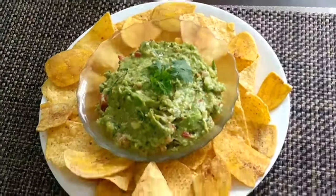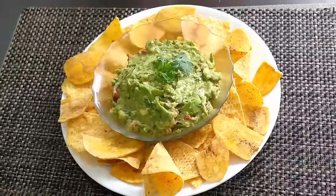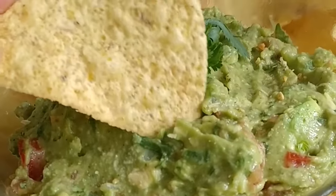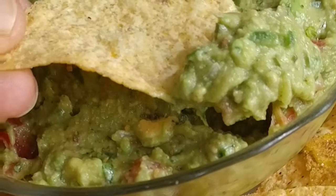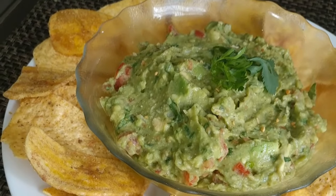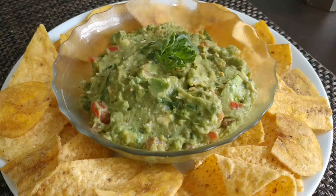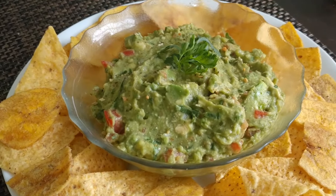Enjoy your guacamole, folks. You are watching Yardie Belly TV, remember. Wow, so good — guacamole nice, man! Remember to like, share, and subscribe, and comment as well. And remember to click the bell icon for notifications. Big up yourself. Blessings.